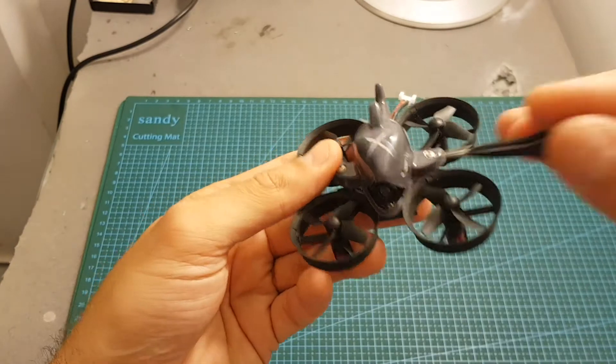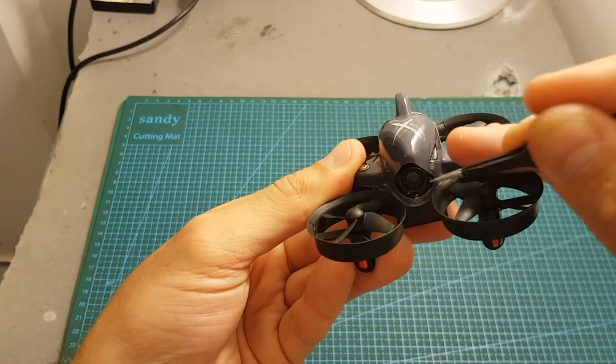Accessing the bind button can be done without removing the canopy. The button is exposed and you can use a tweezer in order to reach it.